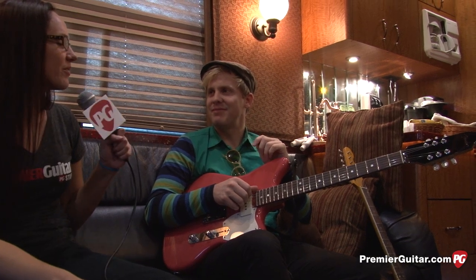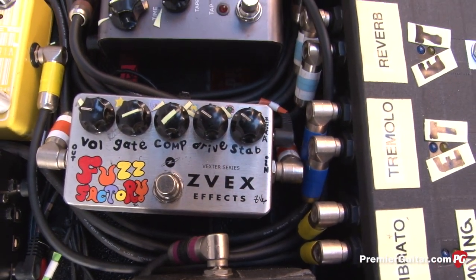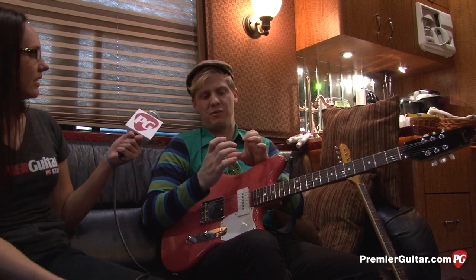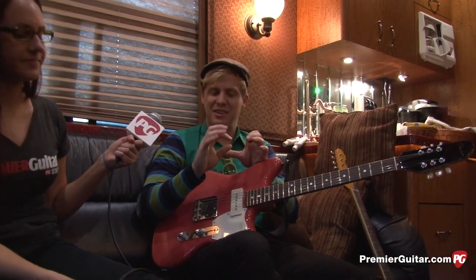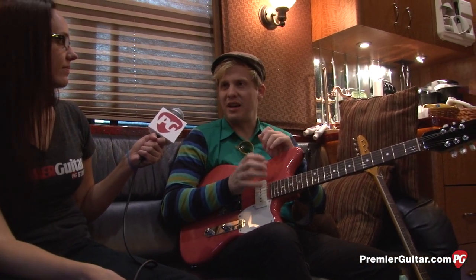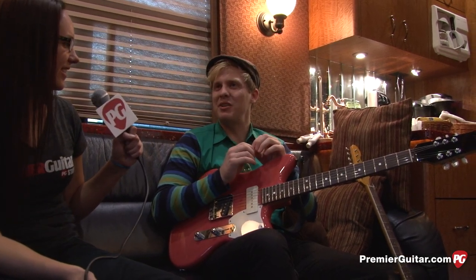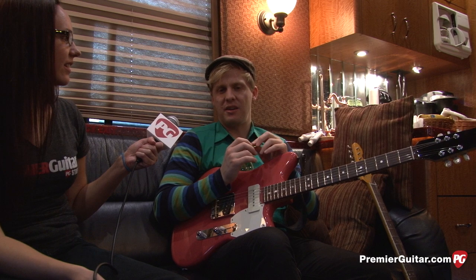You have a Z-Vex — what kind? It's the Fuzz Factory. Z-Vex is a really fun company. I didn't spring for the hand-painted pedal, but it's got like a rainbow painted on there. It's a fuzz pedal — a vintage style, real nasty sounding fuzz. It squeals. I use it on two songs: 'Teenage Sounds' and 'On the End of Trust.'